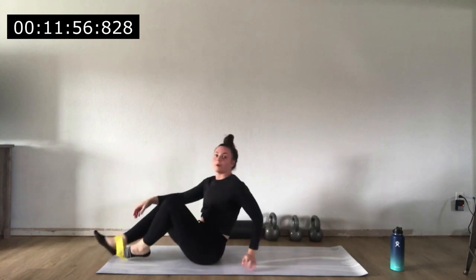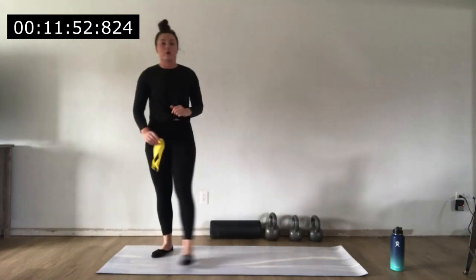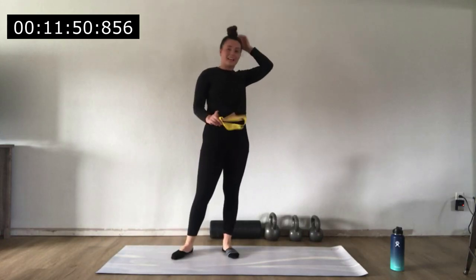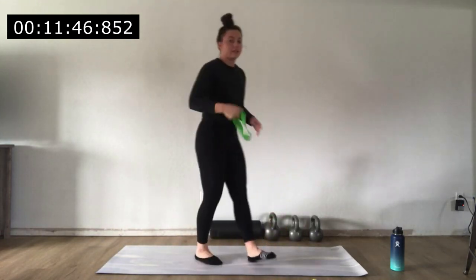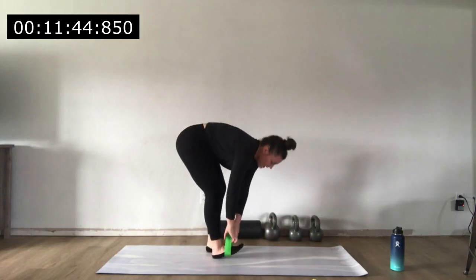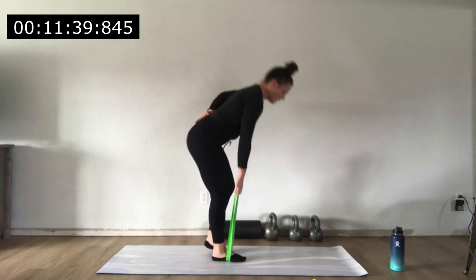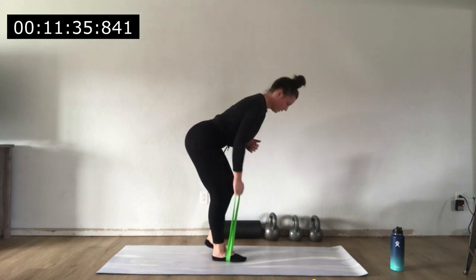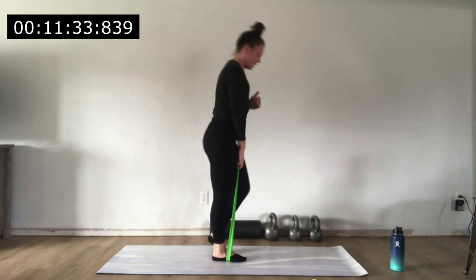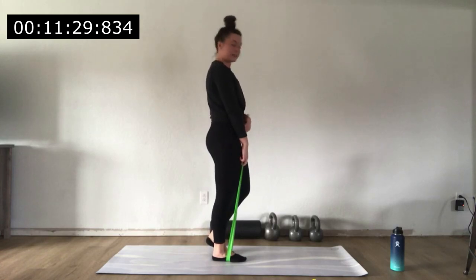We've got 20 seconds and then we're back to the top with the RDLs and bent over row. 10 seconds — go ahead and get yourself set. If you want to try a different band, now you know how quickly we'll be moving. Here we go, right side — RDL to bent over row. Squeeze that glute at the top, make sure you're getting full extension. We're not half-repping any of these.